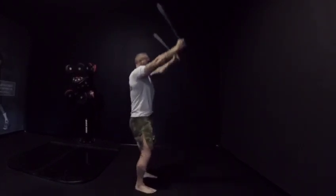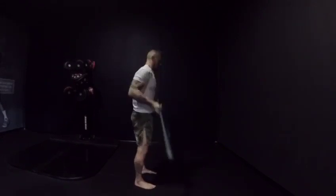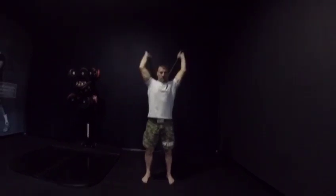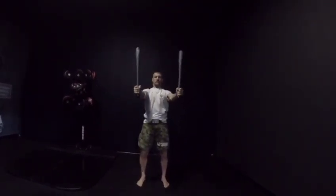The elbow should be locked, the shoulder should be packed. As you can see, the clubbell is in a straight line position — it doesn't bend over to the shoulder. Use your power breathing while you are executing the movement.